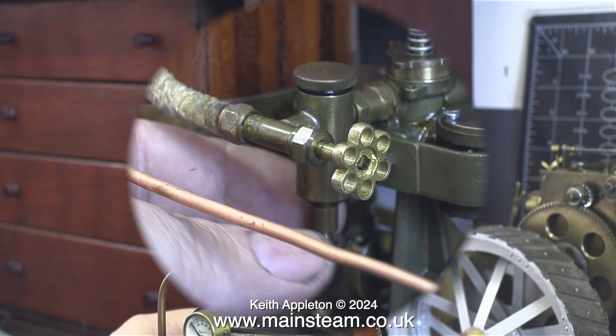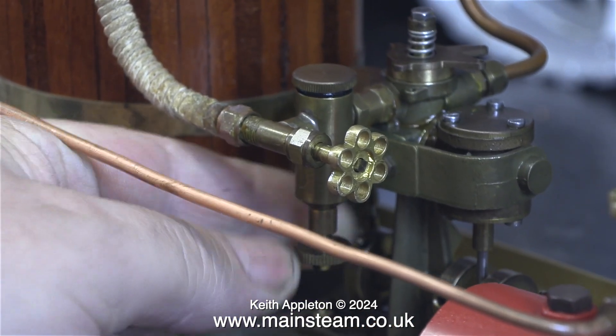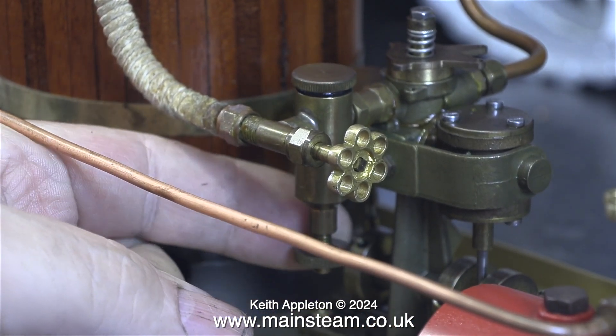The burner is now lit. I use my small blowtorch because the igniter that's built onto the plant is worse than useless.